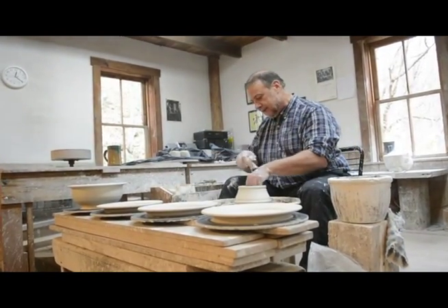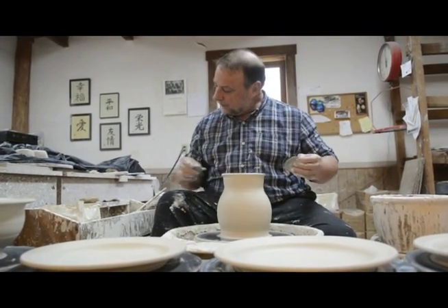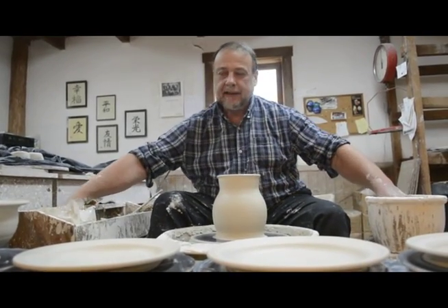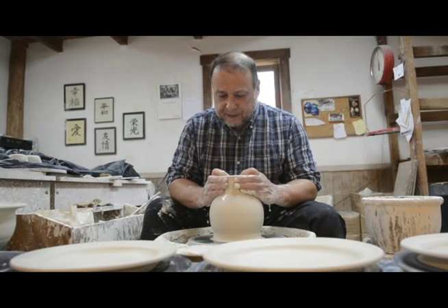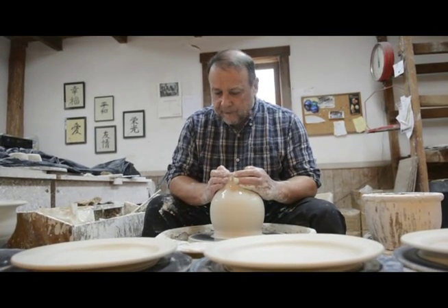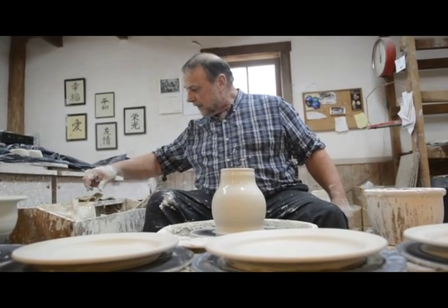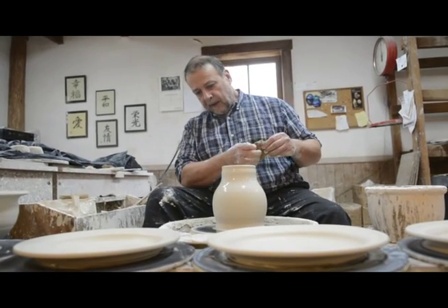Why is that? Well, a teapot is five components: the body, the spout, the handle, the lid, and the knob on the lid. So proportions are critical.